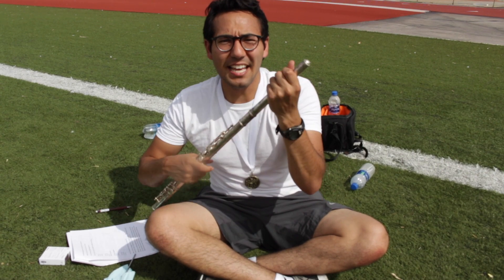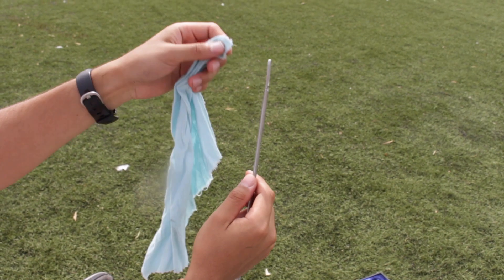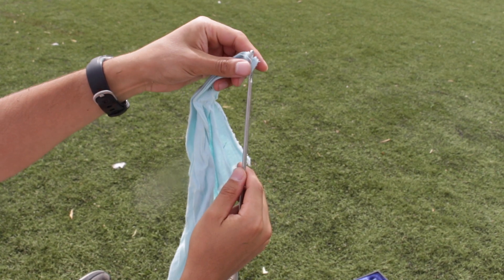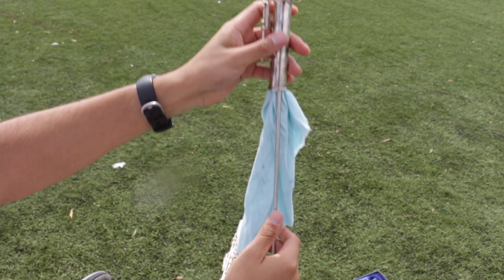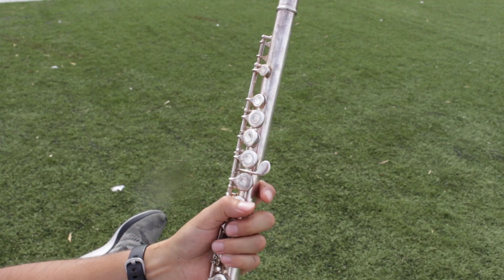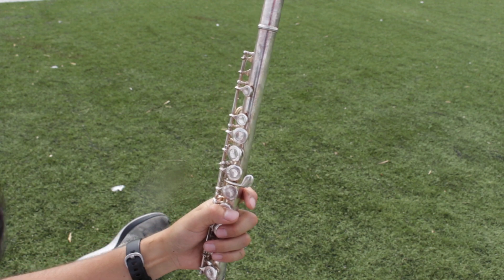Keep on practicing and listen to other great flute players so you can sound like them too. When you're all done playing, take off the head joint. We're going to swab out the moisture. Take a corner of your cleaning cloth and loop it through the cleaning rod. Now take off the foot joint and run the swab through. All we have left to do is swab through the body. And that's how you put your flute away.